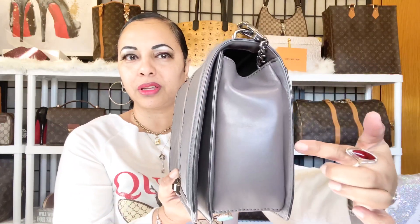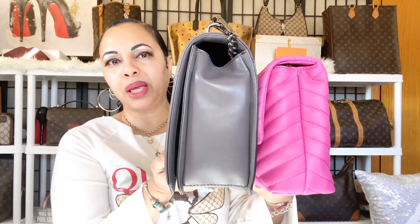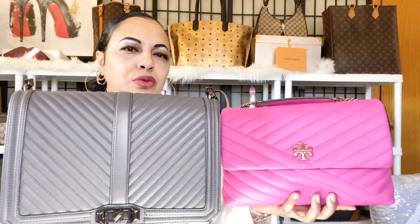Now let's measure the width. The width on the Rebecca Minkoff Jumbo Love is about three and a half inches, and on the Tory Burch Kiara about three and a quarter inches. There's a tiny difference but give or take — I'm just approximating. Clearly the Rebecca Minkoff Jumbo Love is the larger bag overall, but both are nice crossbody and shoulder bags.